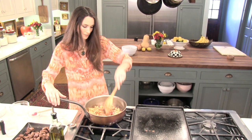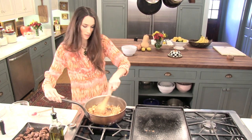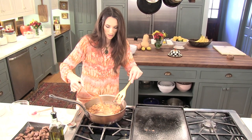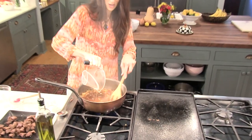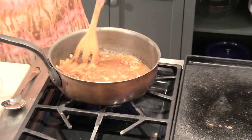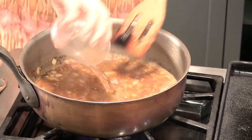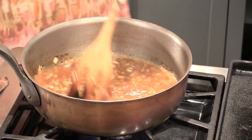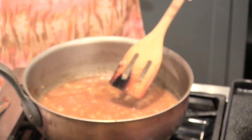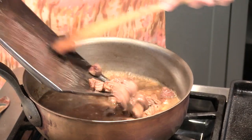After you get that good and mixed in, you're going to deglaze the pan with a little beef broth. That's going to get all those yummy brown bits off the bottom that are so delicious. Then we're going to get a little bit of water and mix that in. Then we're going to add our meat back to the mixture.